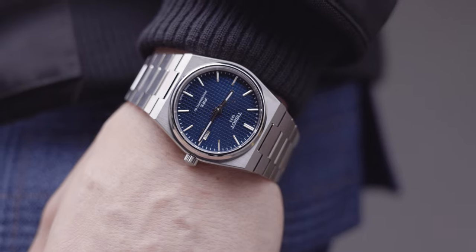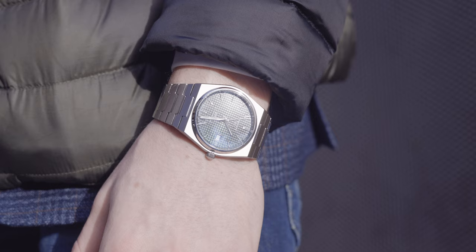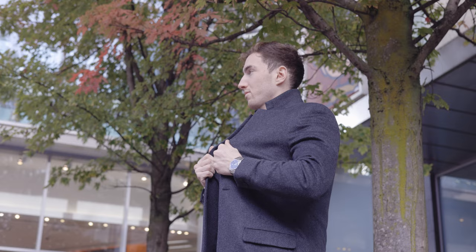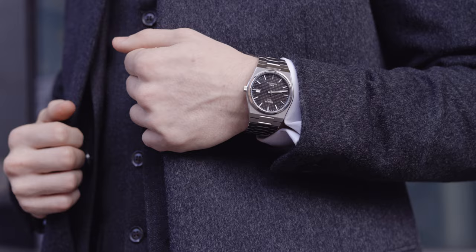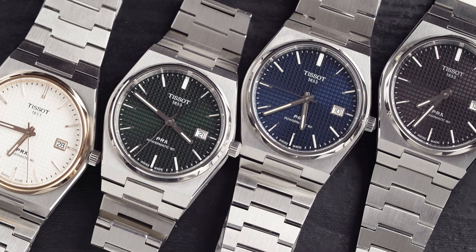The Tissot PRX has to be the most popular watch in Tissot's arsenal, so let's find out which one's right for you. Welcome back to Time on the Wrist at Chisholm Hunter. My name is Harrison and today we are looking at what Tissot PRX is right for you.